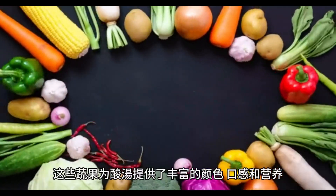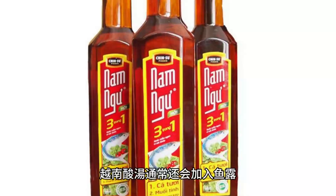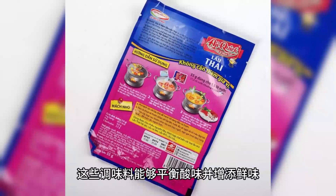In addition to tamarind juice, Vietnamese sour soup is typically seasoned with fish sauce, sugar, and salt. These seasonings help balance the sourness and add umami flavor, making the soup more delicious.